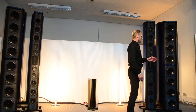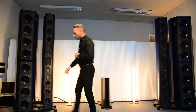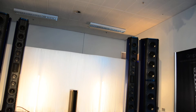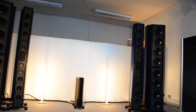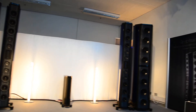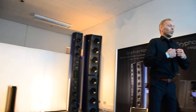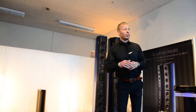With the bass towers, there is also a small display so we can adjust the bass level to fit a lot of different rooms. Of course, we need a certain room size of approximately 40 square meters; otherwise there's too much energy in the room. But you can adjust it, so it's pretty easy to set up.